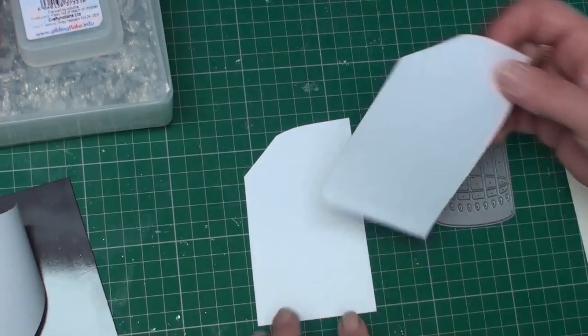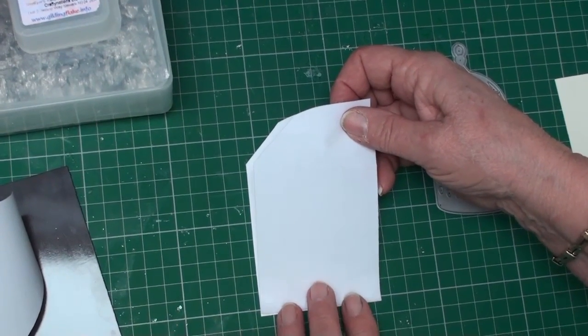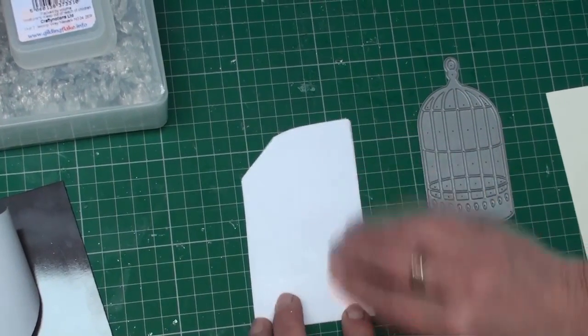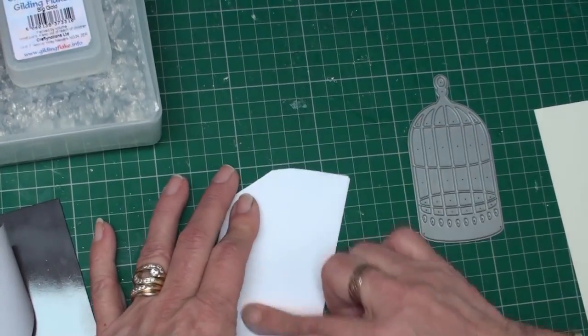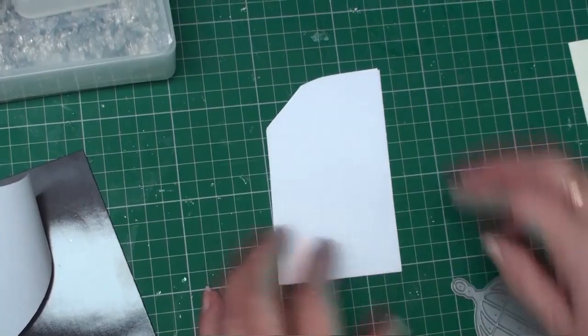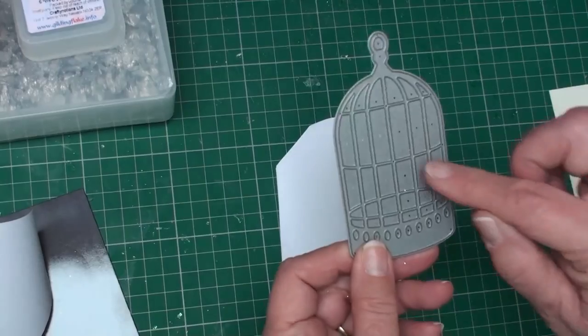With your double-sided sticky sheet, take your backing paper off — this is the sticky side — and lay this down onto your card. Make sure you smooth all the bumps out. Now on there you've still got the other backing side on.